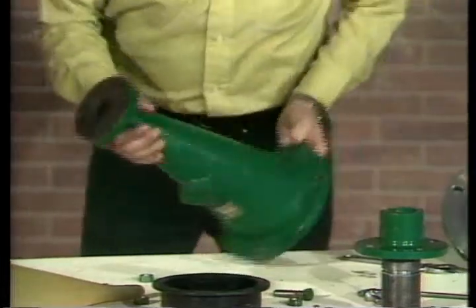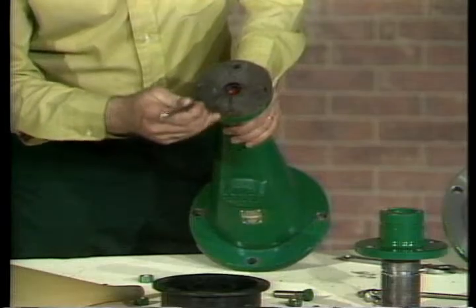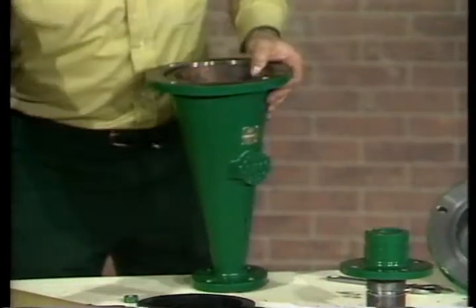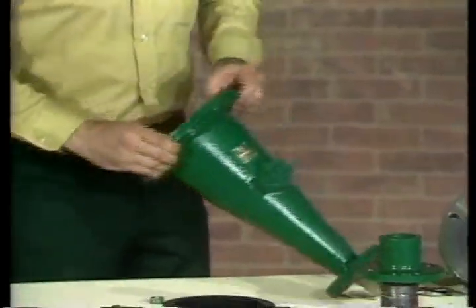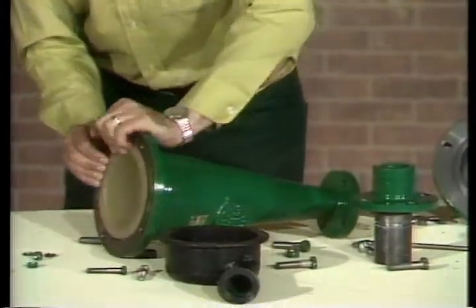Assembly is just the reverse of these steps. You begin by inspecting the O-ring seal at the base of the cone and replacing it if damaged. Next, insert the cone liner and make sure it is firmly seated and that the top of the flange fits into the mating groove at the top of the cone.